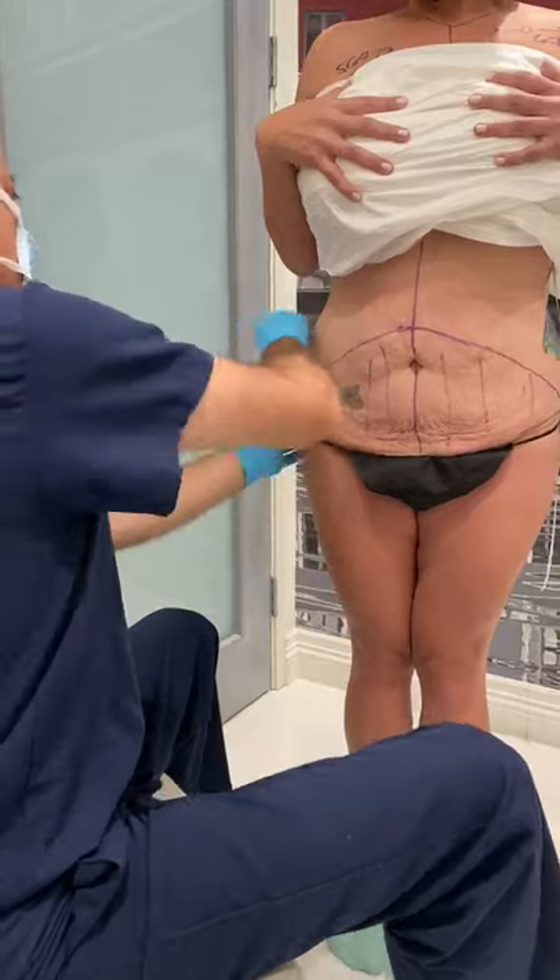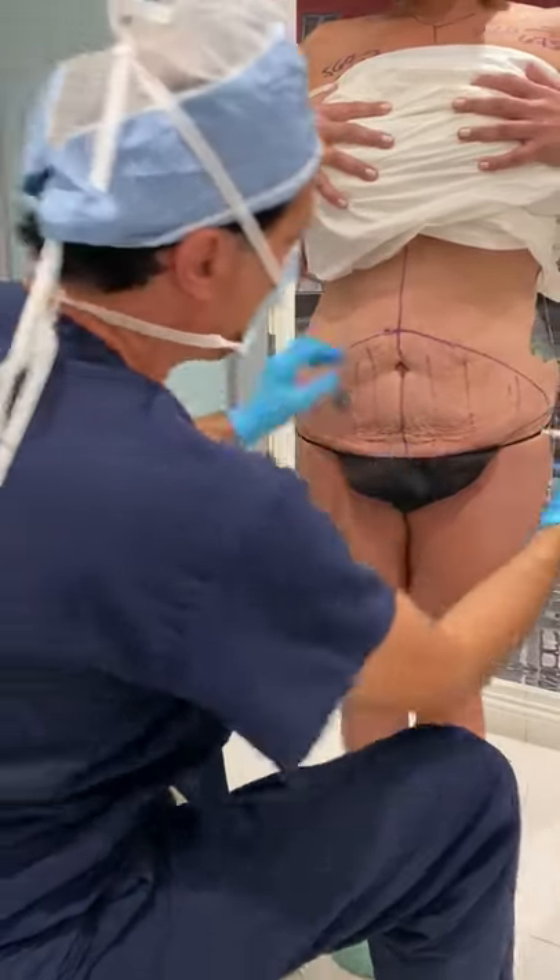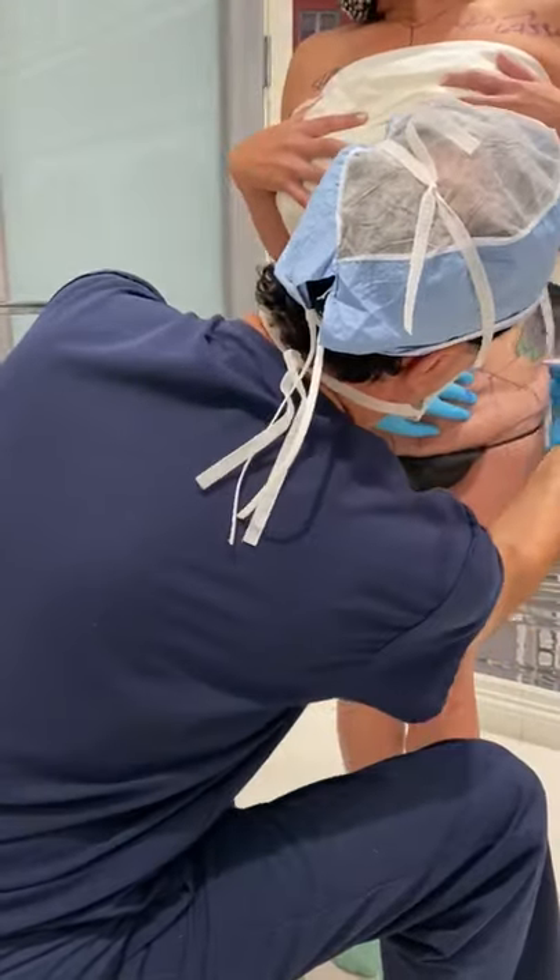I'm going to lipo the hips, get rid of all the little bit of fat here, and contour the fat as well on the side.